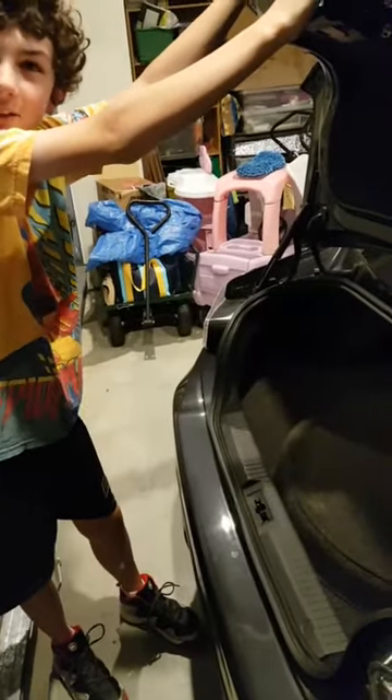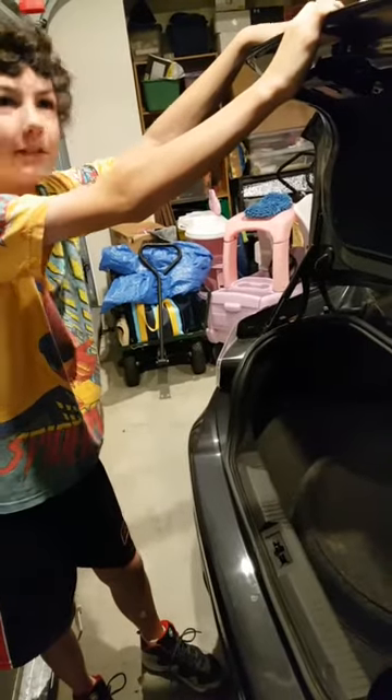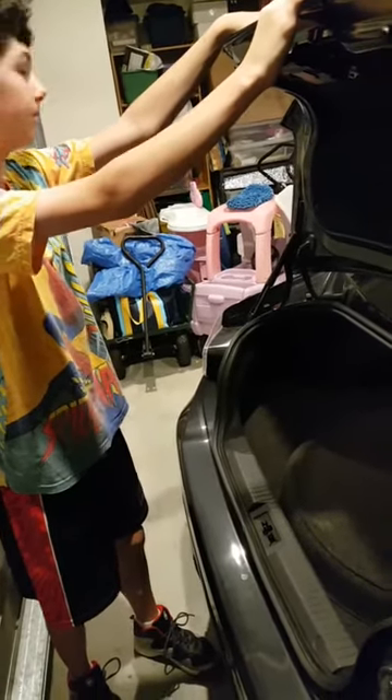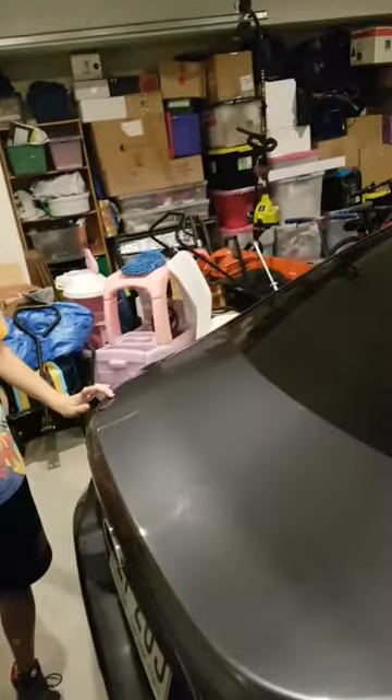Is there anything else we need to show in the car? That might be about it — yeah, let's have a quick look around. Alrighty guys, that's going to be it for today's video. Make sure to like, subscribe and share. We will do some revving at the end of the video, right about now. Bye!